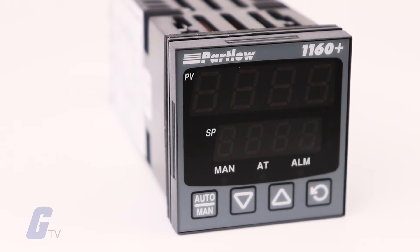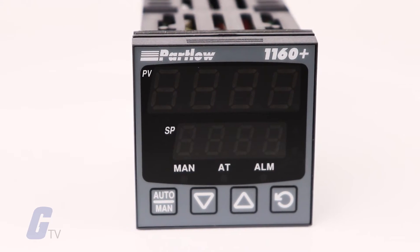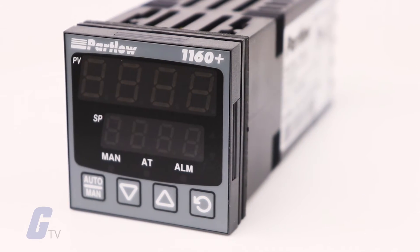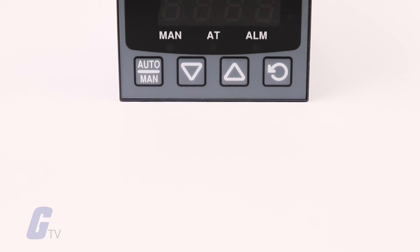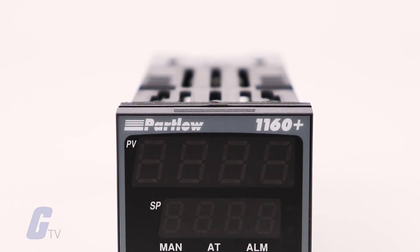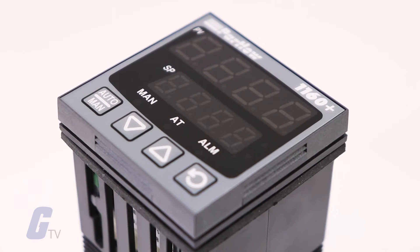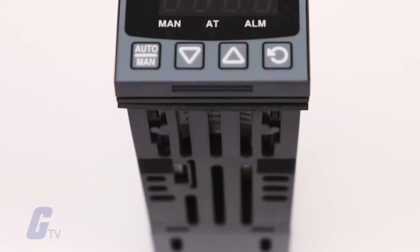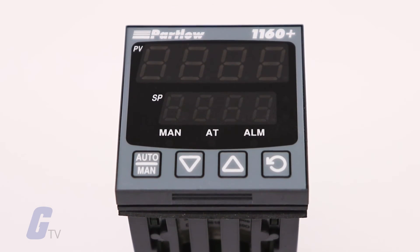It has been designed to incorporate improvements, save users time as much as 50% on product setup, reduce inventory stock, and virtually eliminate the likelihood of operator errors. The 1160 Plus surpasses competitive offerings in terms of ease of use, delivery, and value for money.